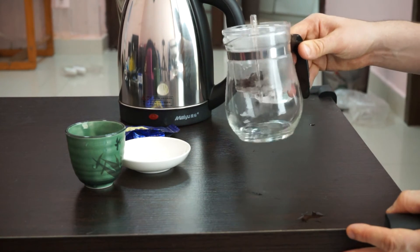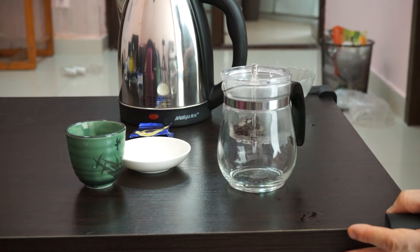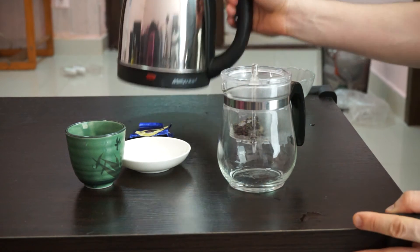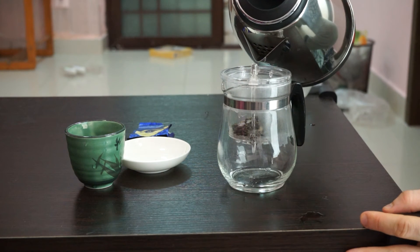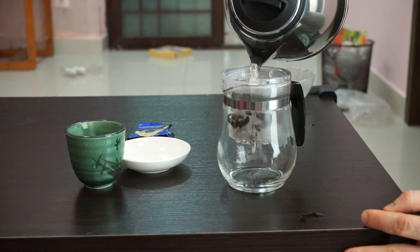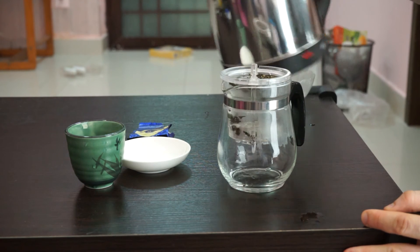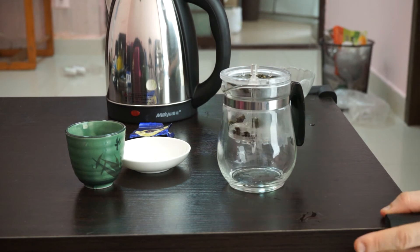I'm using a little more than I probably should, but it came in a little sample packet so I'm using all of it. The water should be about 95 degrees, but I just heated it up and it's probably about 90 degrees, which I find better for this milder, greener oolong. I'll fill it up and let it steep for about two minutes, which should give the leaves plenty of time to unfurl and give the tea a nice, light green color.